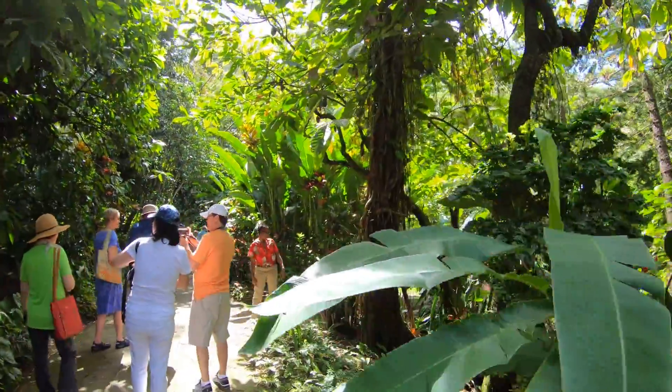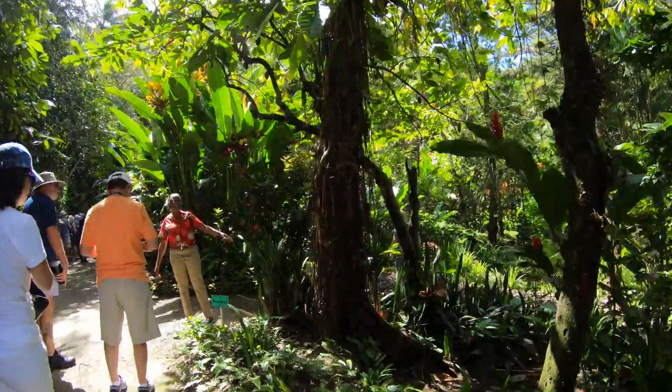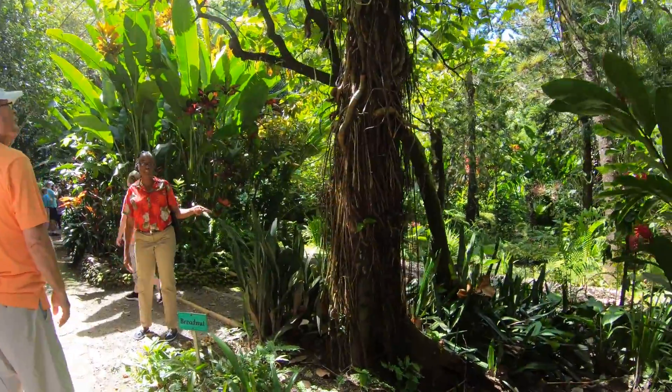Here we have the snake plant, or the mother-in-law's tongue. Yes, this is very sharp.